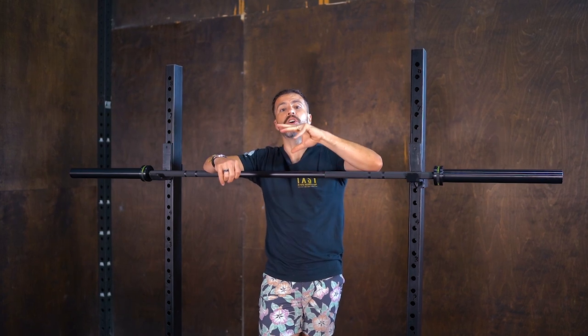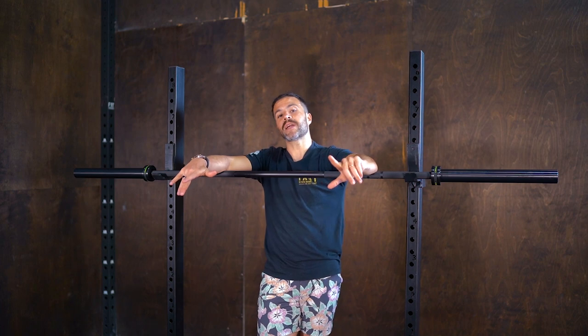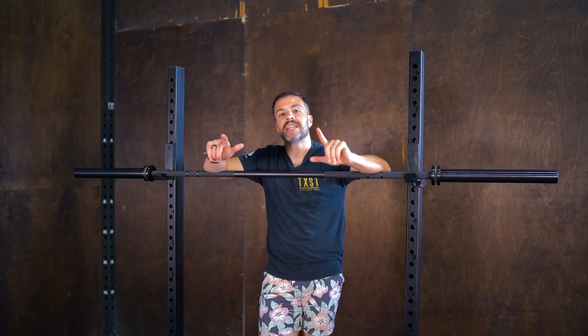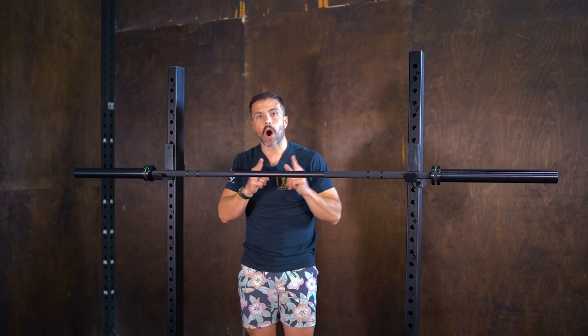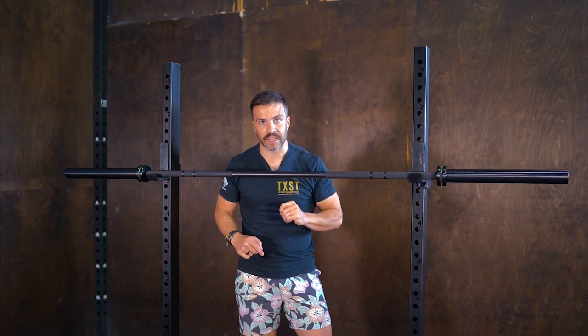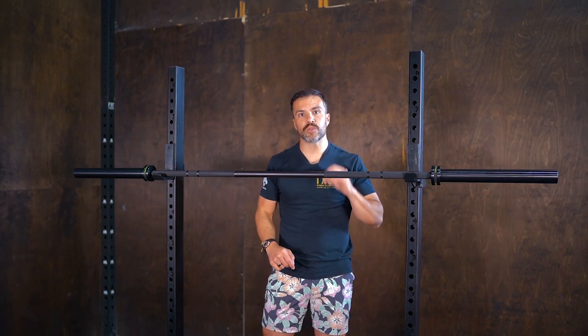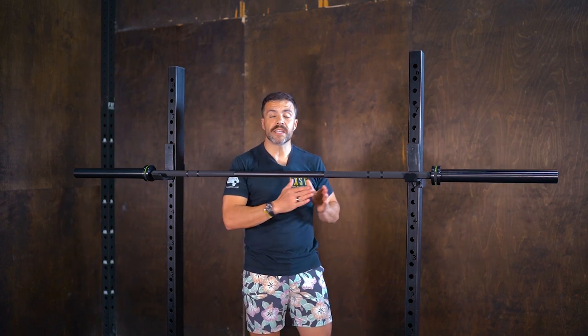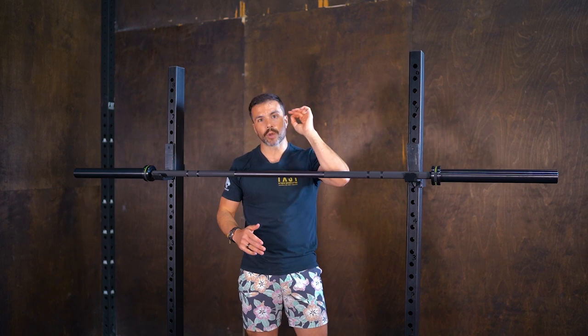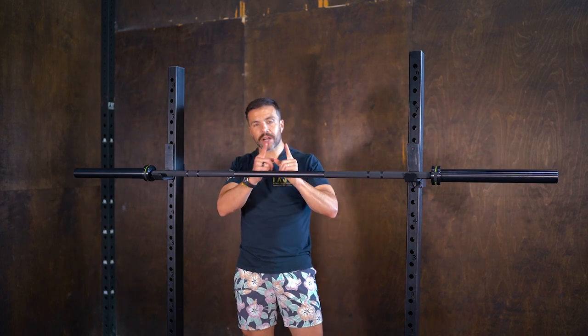What you're looking at is an awesome all-around bar — great for CrossFit, great for powerlifting, great for Olympic lifting, great for just about anything. Now, what is this bar not great for? If you are specializing in powerlifting or Olympic weightlifting and think you're going to the national championships, I would suggest you look for a specialized bar. However, if you are recreational in those areas, this is an amazing barbell.